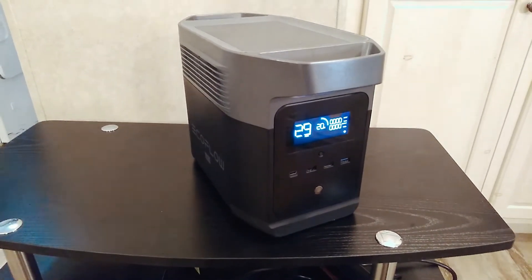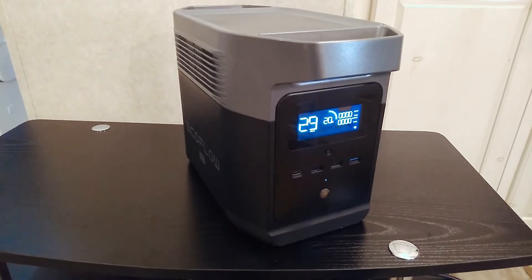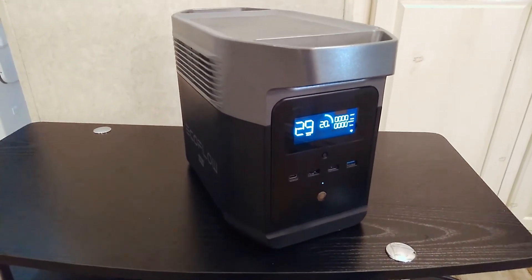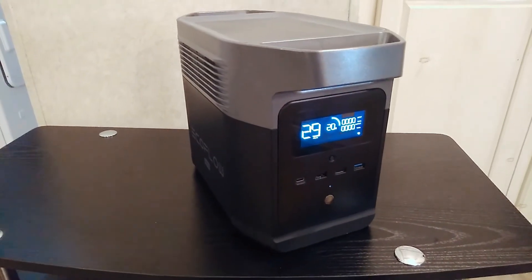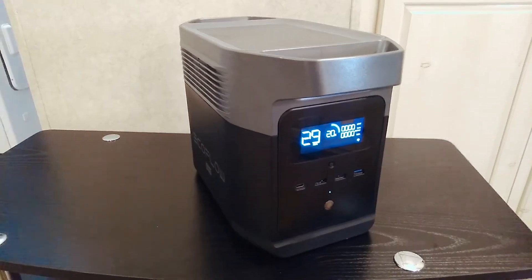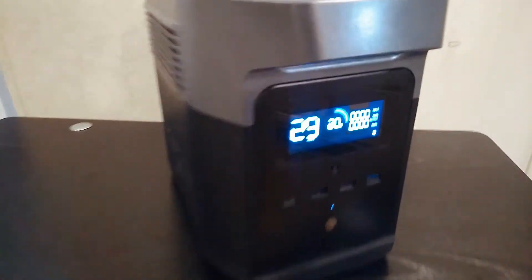Just making a quick video. This is about the EcoFlow Delta Mini, and this applies to all EcoFlow units and even some other brands as well. If they have an app, they usually have a similar setting. I just wanted to make this video talking about why you should use this setting — it's actually really important, so let's jump right into it.